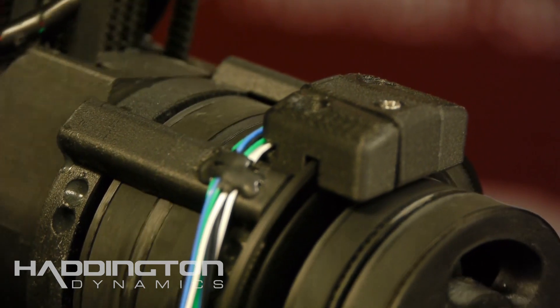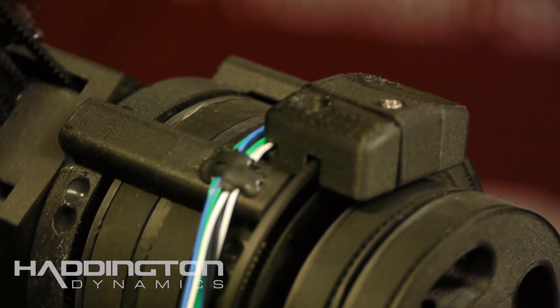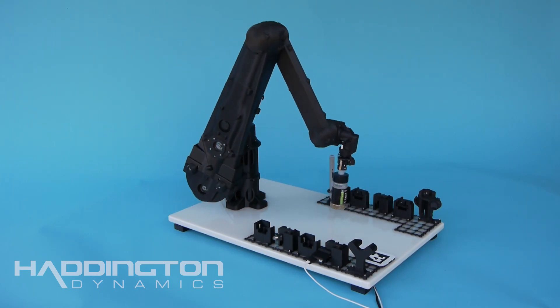Dexter's encoders are one of the core systems that enable the level of precision that Dexter achieves, despite using stepper motors with no additional sensors required.